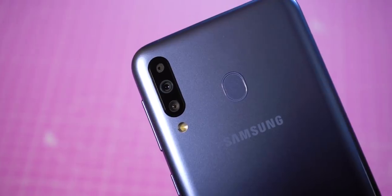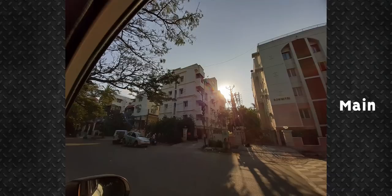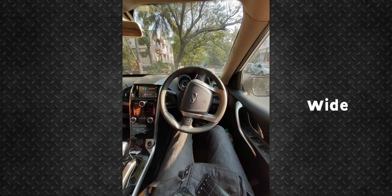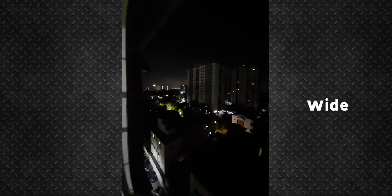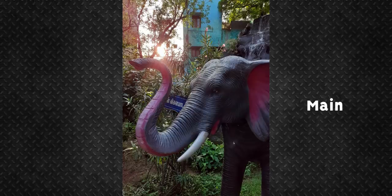The M30 has a triple camera setup. The 5MP ultra wide angle camera is new — it performs reasonably well under good lighting conditions but struggles in low light. You can't really complain because this is the only phone in this price segment to have an ultra wide angle camera. In extreme conditions, just stick to the 13MP main camera, which is really good — images are super sharp with punchy colors and good dynamic range.